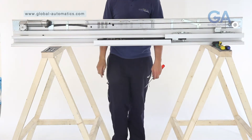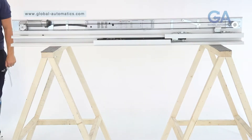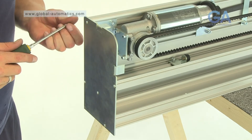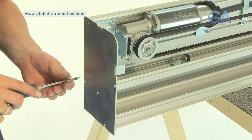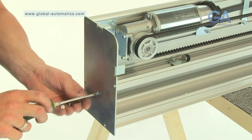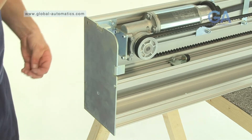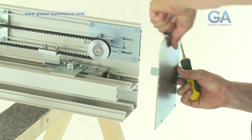Stage 15, fitting the end plates. Select the two end plates and ten end plate screws. One, line up the end plate. Two, insert five end plate screws and tighten as shown. Three, repeat for the other side.